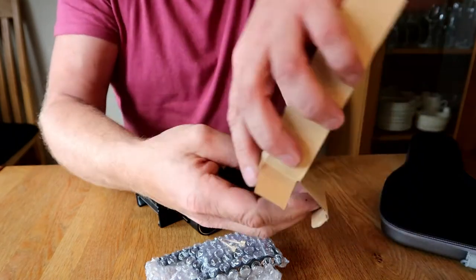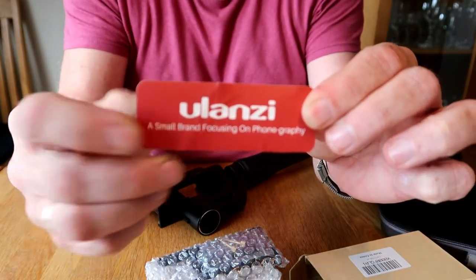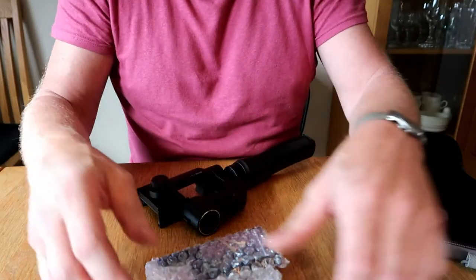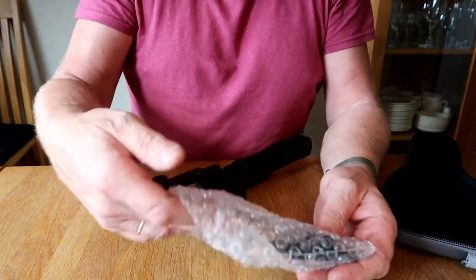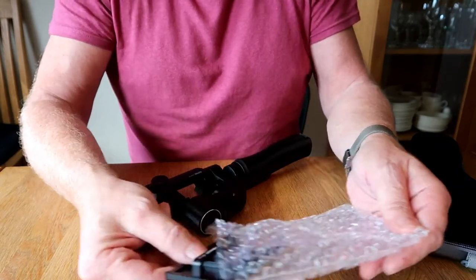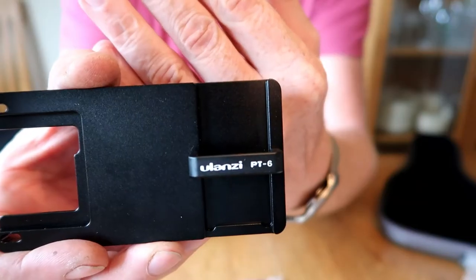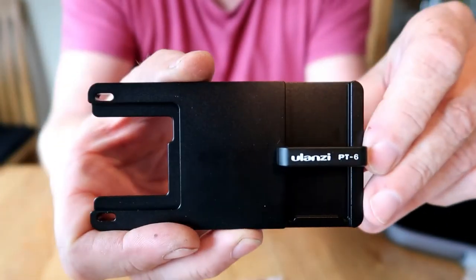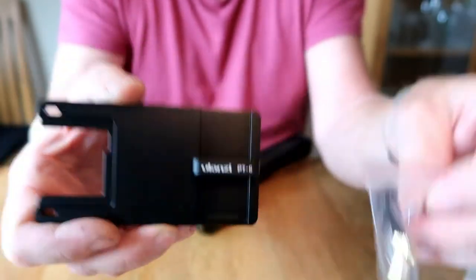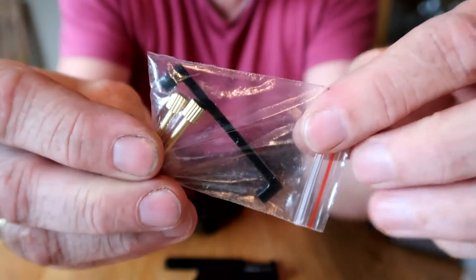Let's see what's inside. Some paper with a giveaway — you can win something — and of course some stickers, and a plastic bag as usual with this bracket. There's also one plastic bag with two thumb screws and an arm of some sort.